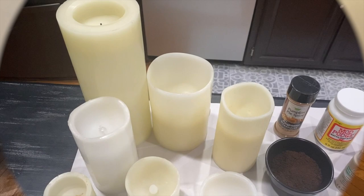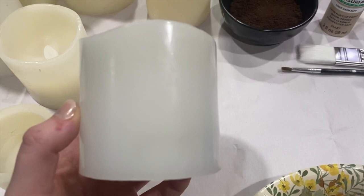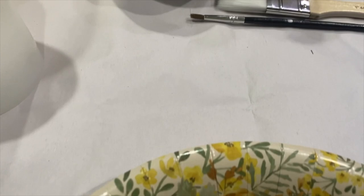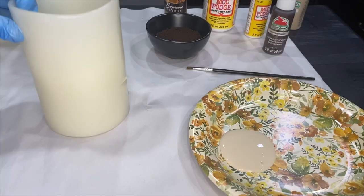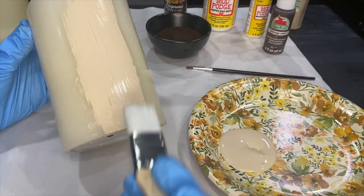For this DIY project you're going to need some battery operated candles or candlesticks — you can use wax or plastic, either will work. You'll also need acrylic paint or chalk paint, mod podge, paint brushes, pumpkin spice seasoning or cinnamon, dried ground coffee, a little plate, and some gloves so your hands don't get messy. First, apply some acrylic paint on all the candles — just one coat, and it doesn't have to look perfect because we're going to be doing a couple of layers of different things to these candles.